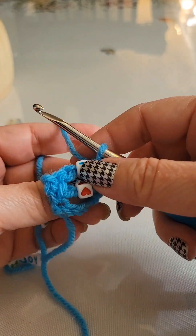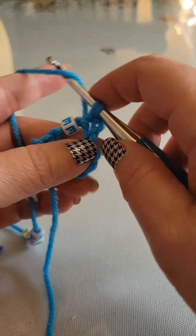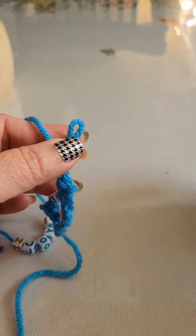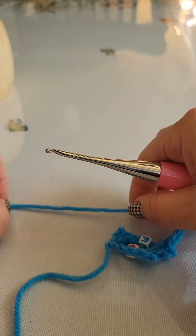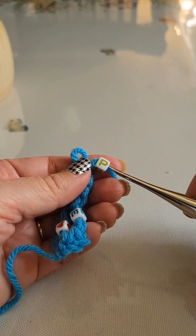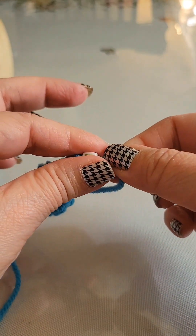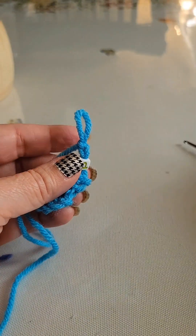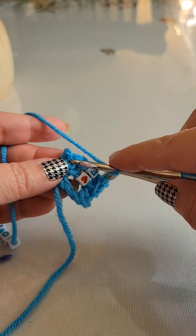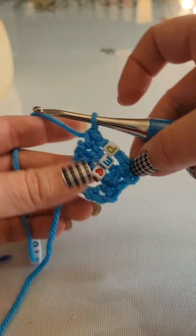In row three, turn your work again. Chain one and place one single crochet into that first single crochet. Chain three — one, two, three — remove our crochet hook. Bring up another bead close to the loop, use the hook to come in from the opposite side, grab the loop, bring it through. Pinch that and slide the bead onto the chain three. Place one single crochet at the end of the row into the single crochet at the end. That ends row three.